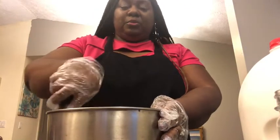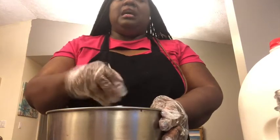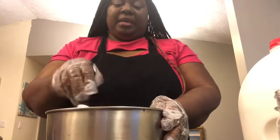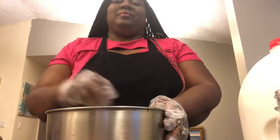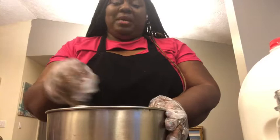I'll whisk this around. It says about two minutes, so I usually whisk it until it gets a little thick. If I'm making way more than this, I usually use my hand mixer. Mix it for two whole minutes.